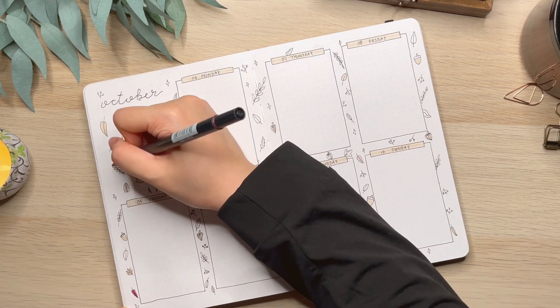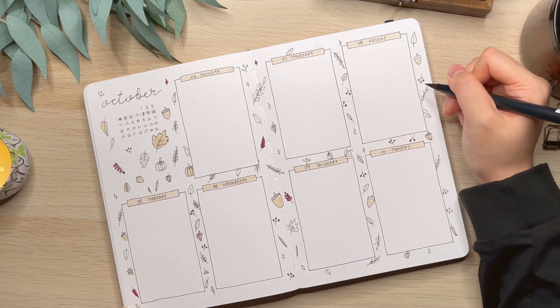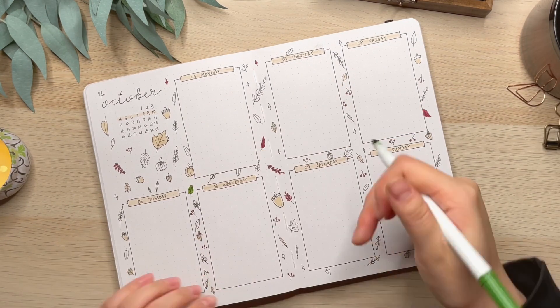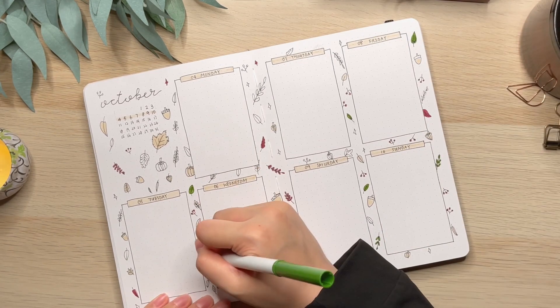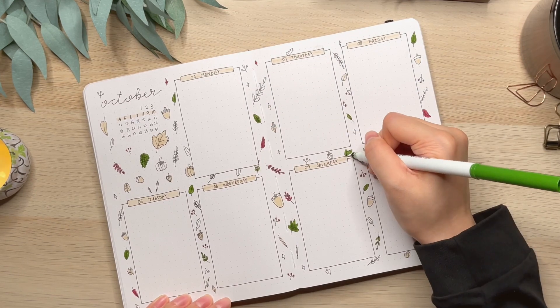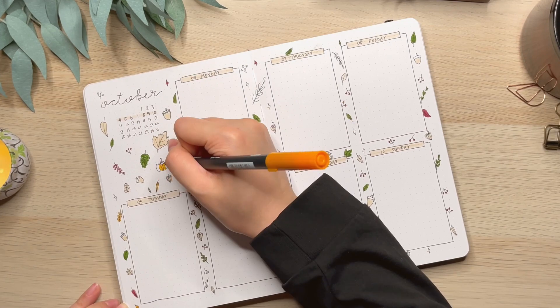I am putting different colors on the doodles to make the spread look more colorful. I am already thinking about what theme I should do for November. If you have any suggestions for me, please leave a comment down below.